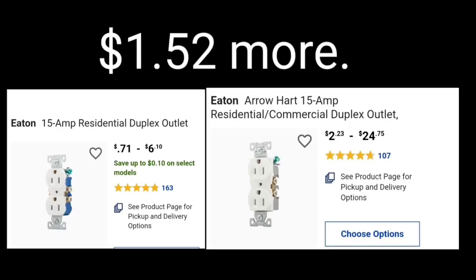To find a receptacle that's going to be halfway decent, you're going to pay about $1.79 versus $0.79. It's well worth the extra buck to get this type of receptacle.